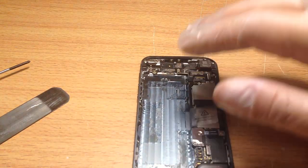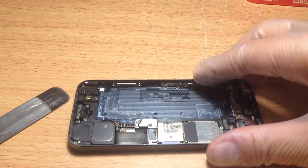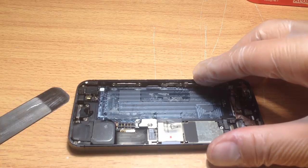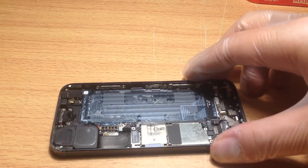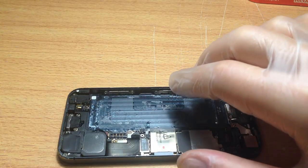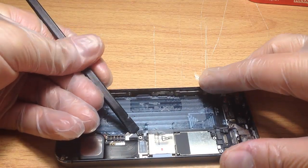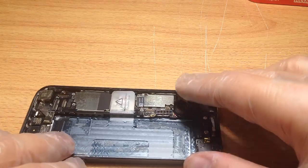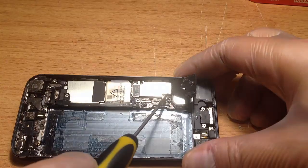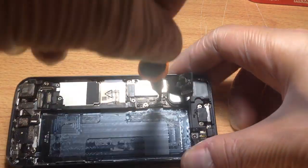Now we need to continue removing the logic board. We need to take off this plate here — there's one more screw. This looks complex, but believe it or not, it is easy. Just use the screw chart in the link below. There's a little cable here that connects to the actual bottom dock assembly — lift that up like so. You'll see there are more screws here. This particular screw needs ideally a flat head screwdriver — you can even use a knife. It's just flat and very easy to get off.